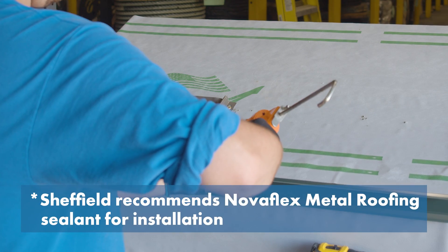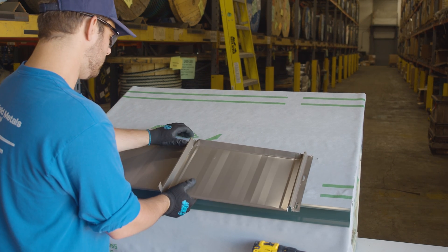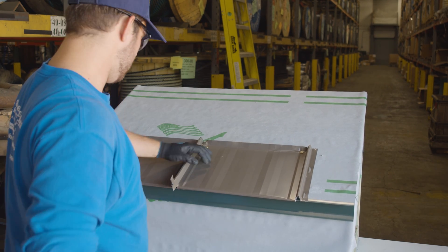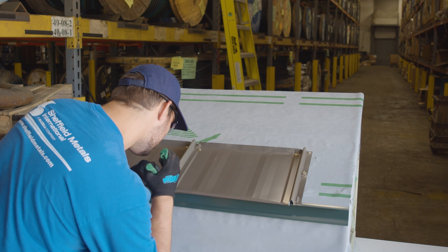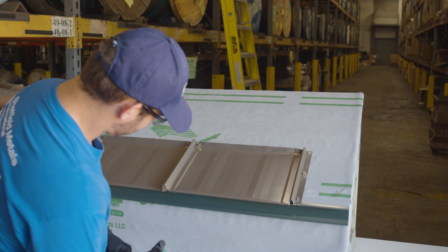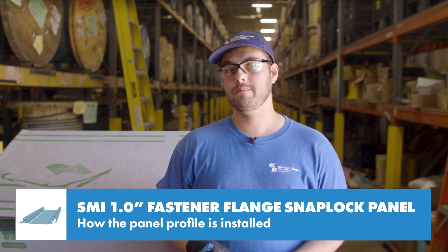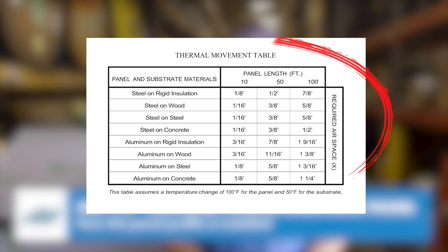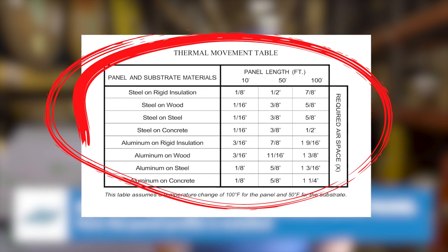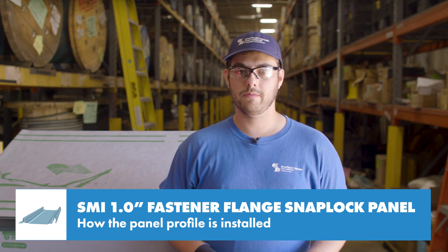This bead of sealant prevents siphoning of water at the end of the panel. The next panel hooks onto the eave and snaps in place. It gets pinned as well and the process repeats across the roof. The tab left on the female leg is optional and for aesthetics only — it doesn't affect performance at all, but sometimes it's a nice touch. Make sure to leave a gap at the eave to allow for expansion and contraction. The Sheffield Metals installation details has a great thermal movement chart that shows how much of a gap you should leave at the eave based on the panel metal, deck material, and panel length. Details for this profile are available at sheffieldmetals.com.